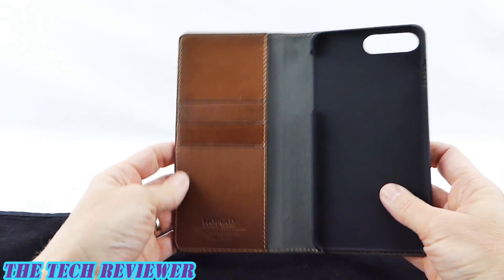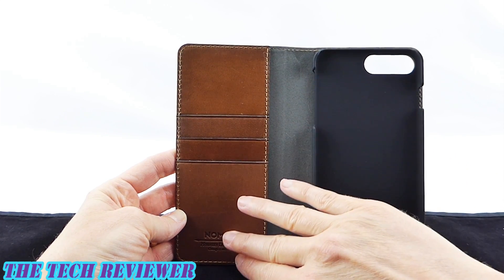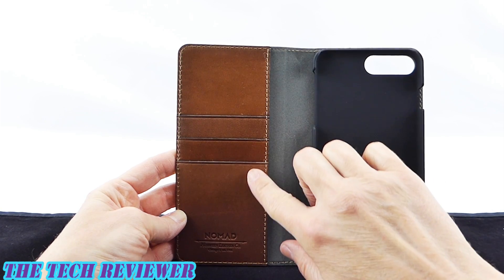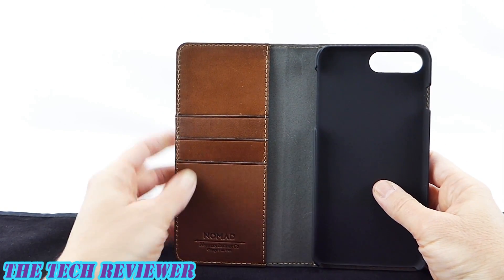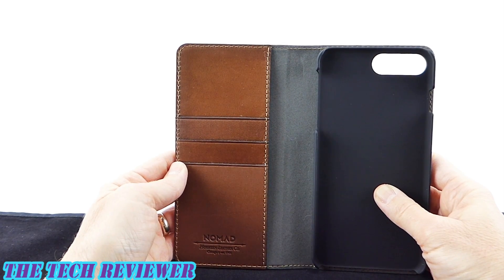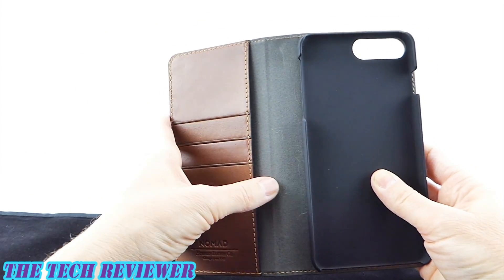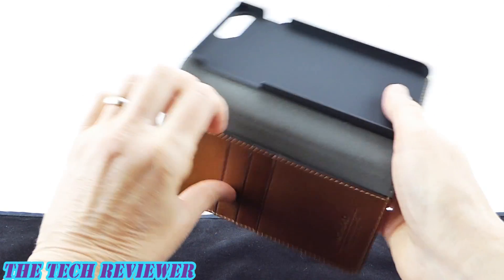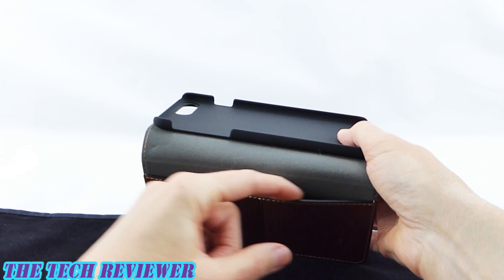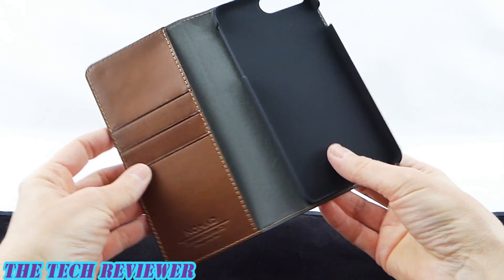In terms of capacity, we have quite a bit here. There are three card slots, and they can all take more than one card. According to the folks at Nomad, this should be able to fit six cards — it's a little bit of a stretch, but leather does stretch, so you could definitely fit six cards in here, or more easily five cards and one card in the slide pocket, which will also accommodate cash, although it does need to be folded for most types of currency.